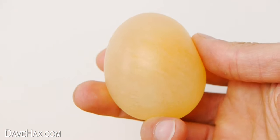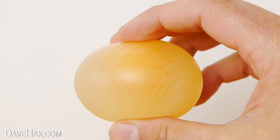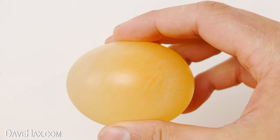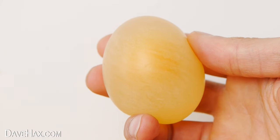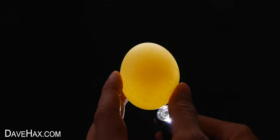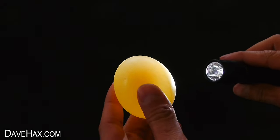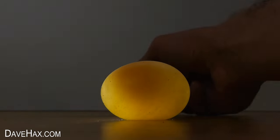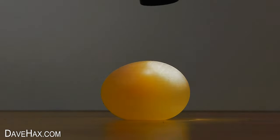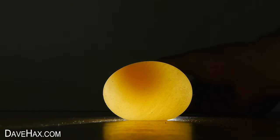If we take a closer look at these eggs, we can see there's an amazing pattern on them. They are slightly squidgy and they're very delicate. If we dim the lights and shine a flashlight through, you can get some really cool effects. This one reminds me of the moon.